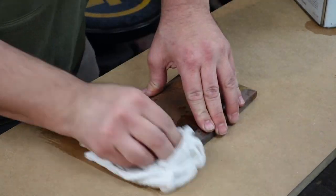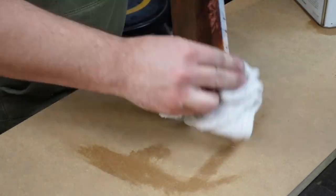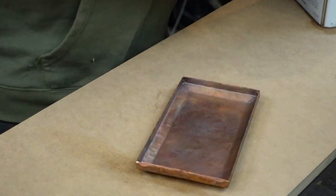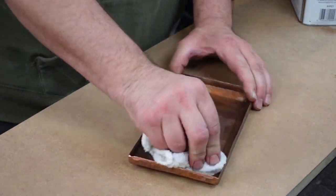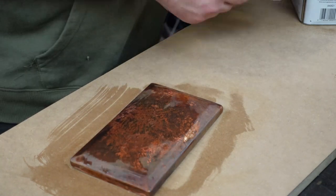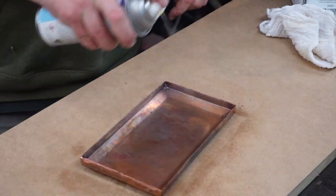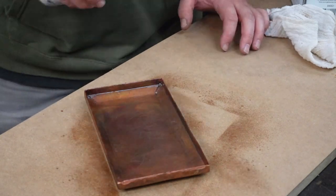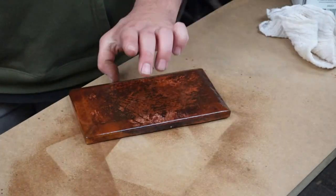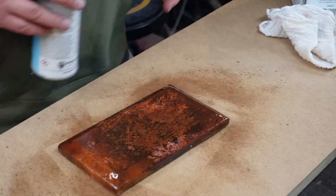So now that we've got that, all there is left to do is wipe it off with acetone with a rag, rubbing pretty aggressively to make sure we get any loose ferric nitrate/ferric chloride off there. Then I'm going to apply a lacquer — a satin finish or gloss finish from Peacock Laboratories.